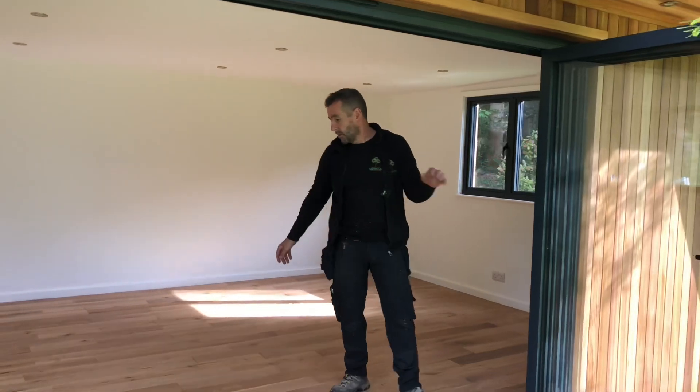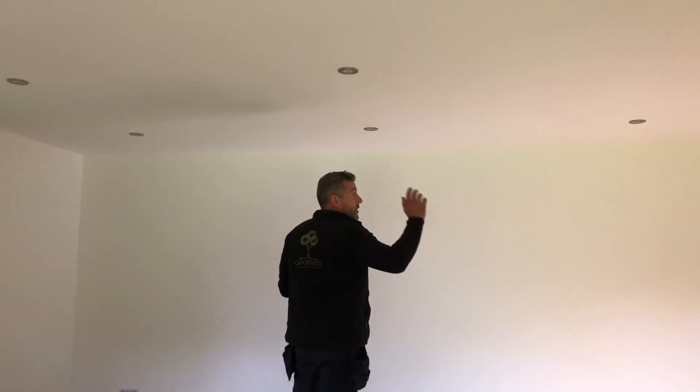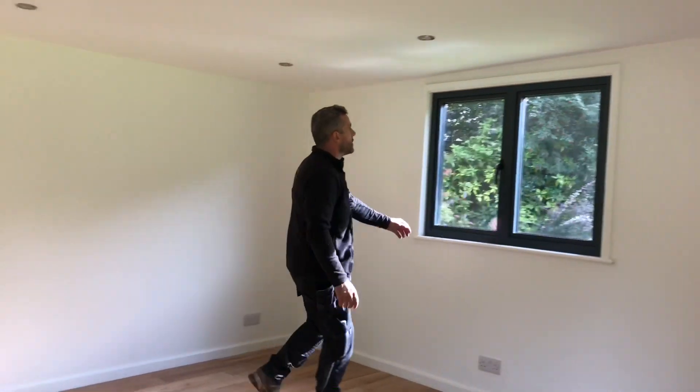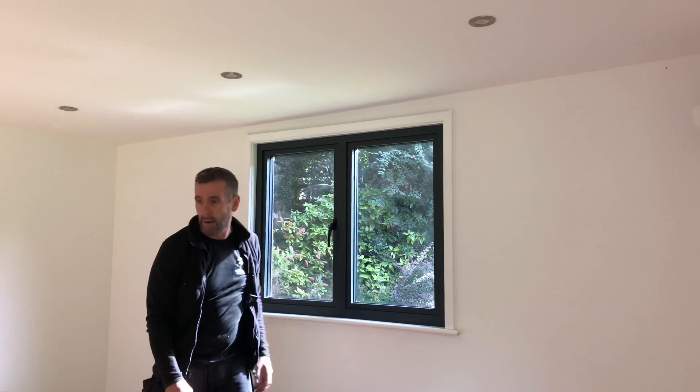When you open them up — as I always say, best on the market, one-finger operation — it brings the garden into the room and brings the room out into the garden. Inside, we've plaster-finished it and painted it in white. We've got a series of spotlights. Like I say, it's four meters deep and six and a half meters long — it's a big unit. He's going to use it as a family room. We fit this engineered oak floor.